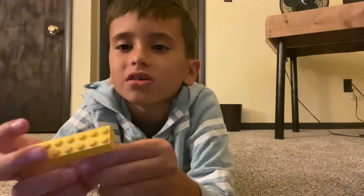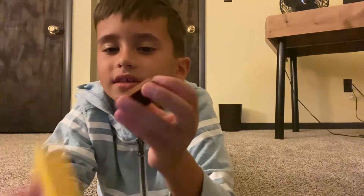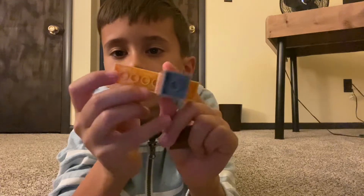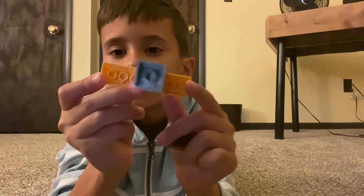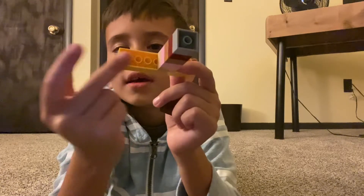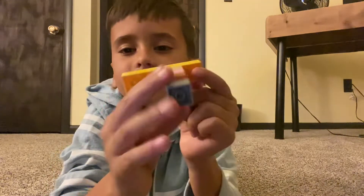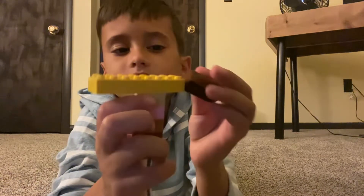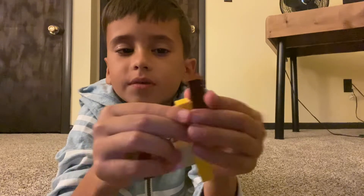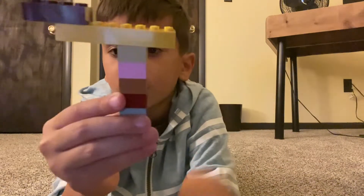Then you attach it like this — as you see, there are shorter spaces on this side and longer spaces on this side. Once you put it like that, that's when you're gonna put the piece to take off the nail.